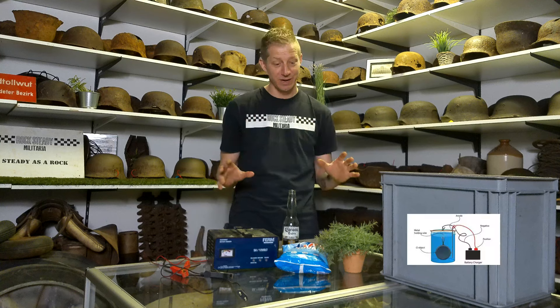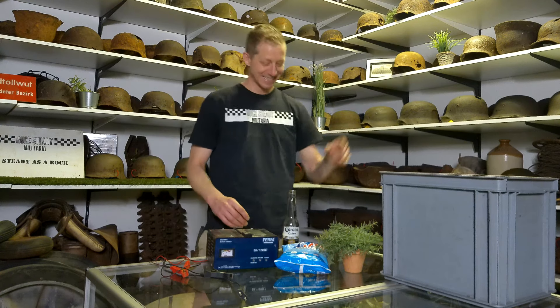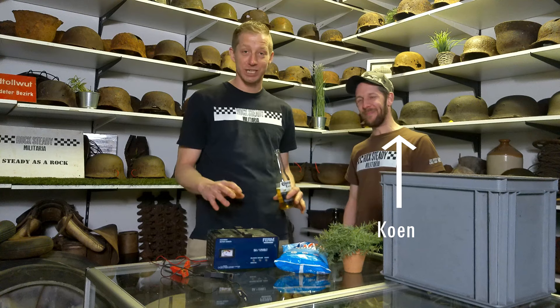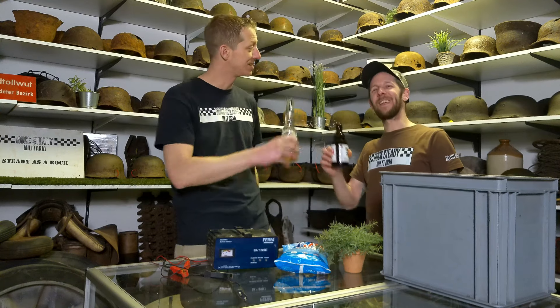With those materials we can make a really nice mix. Before we get started, I want to welcome a very special guest today - Koen. Today Koen is going to help us with the electrolysis project. He's got a bit more experience with it than we do. I'm happy I can finally say cheers to a guest. Cheers Koen.